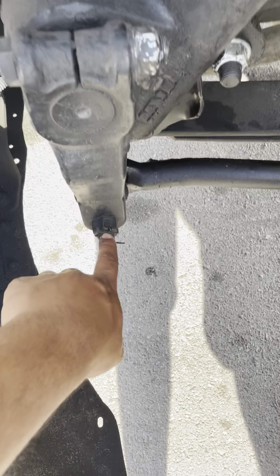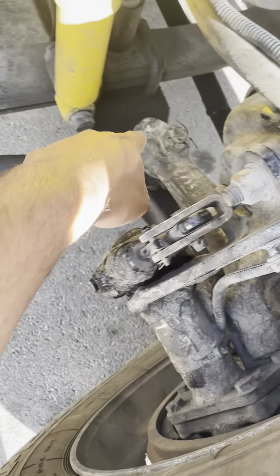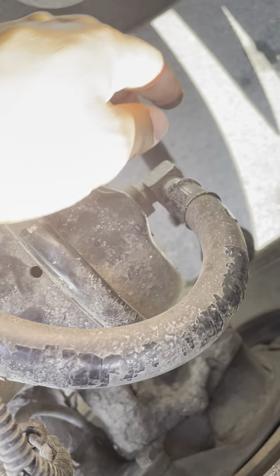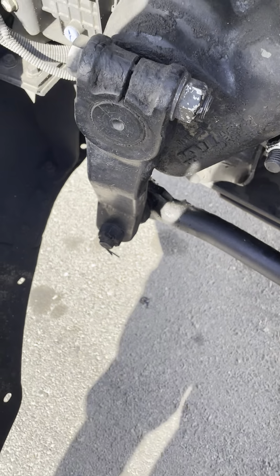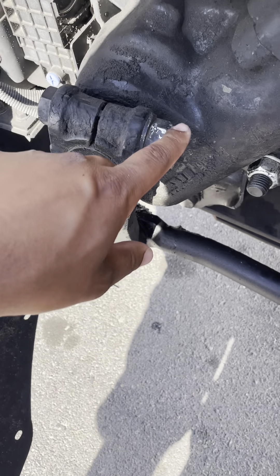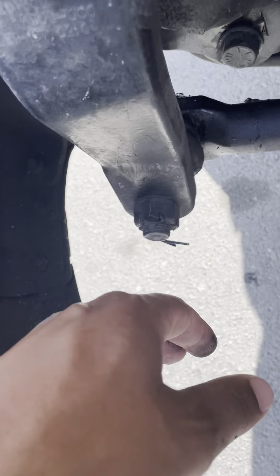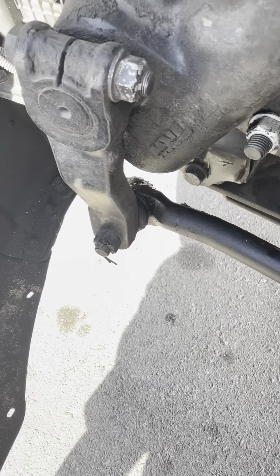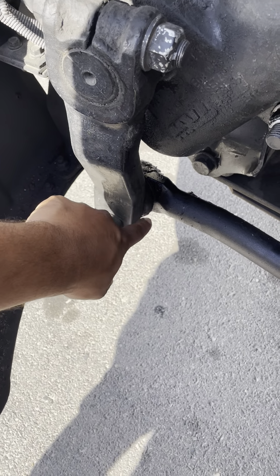My pitman arm, my drag link, my upper arm, my lower arm, and my tie rod — all five are not cracked, not damaged, not broken. There's no nut bolts missing, no castle nuts missing, no cotter pins missing. All five are properly mounted and all joints are greasy.